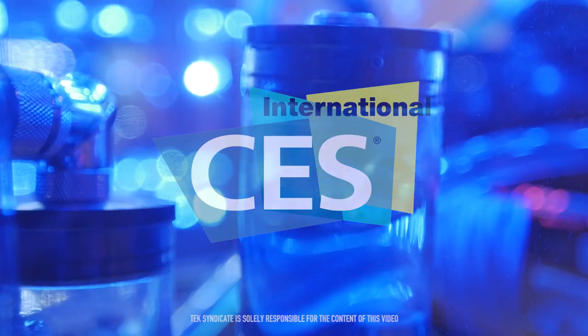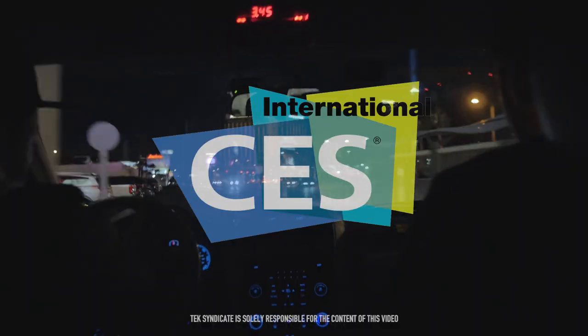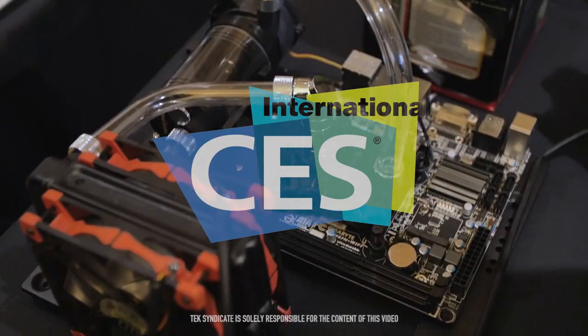Be sure to thank HyperX, Thermaltake, and Sapphire in the comments — without them we wouldn't be here. Also be sure to click on the links in the description.